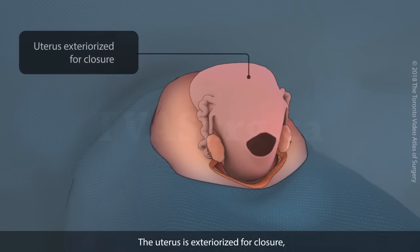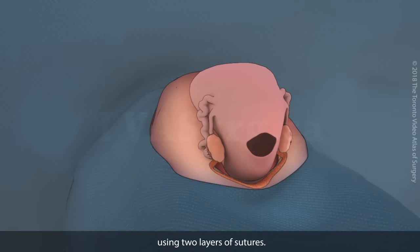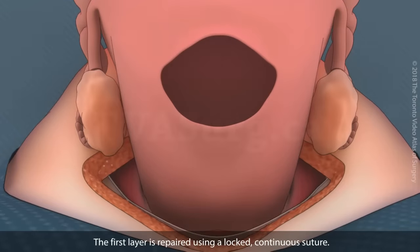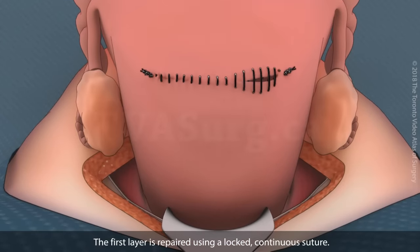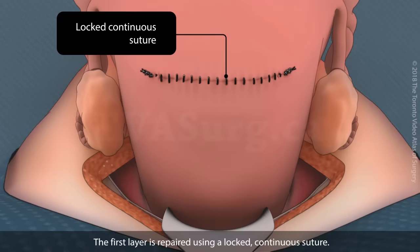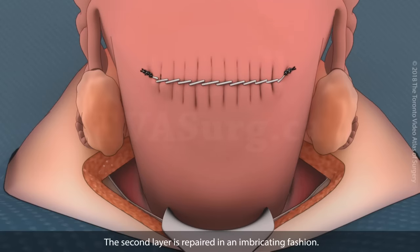The uterus is exteriorized for closure using two layers of sutures. The first layer is repaired using a locked, continuous suture. The second layer is repaired in an imbricating fashion.